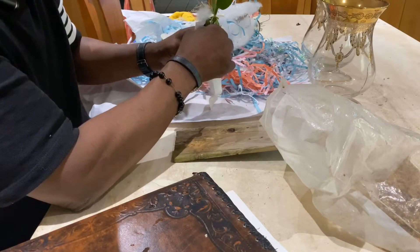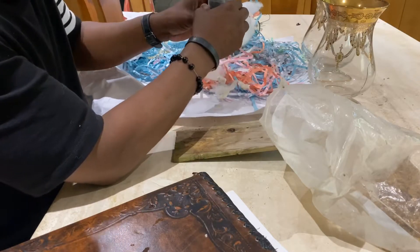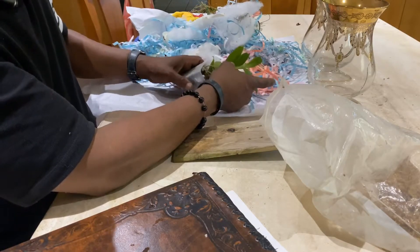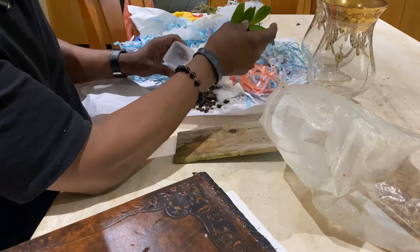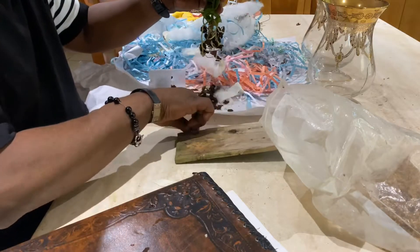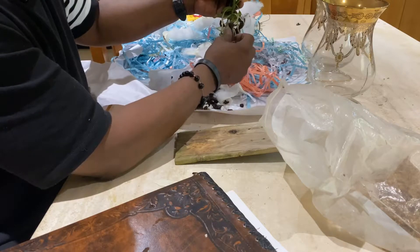I'll go ahead and get on with the unpotting. These came from Botanica, out of Missoula, Montana. They are probably one of the few places that specialize in angraecoids, and they have their own seed and flask program.